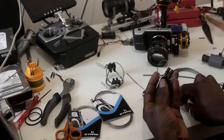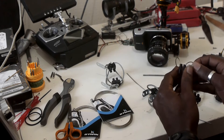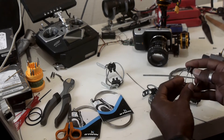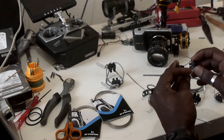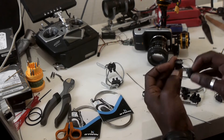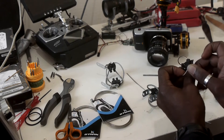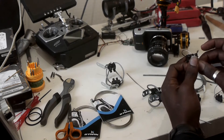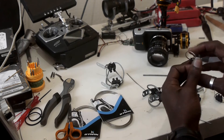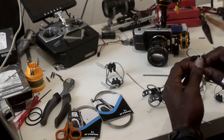Tighten the screws and balance the wire rope loops to have a perfect wire rope vibration isolator. When it looks good, tighten all the screws.